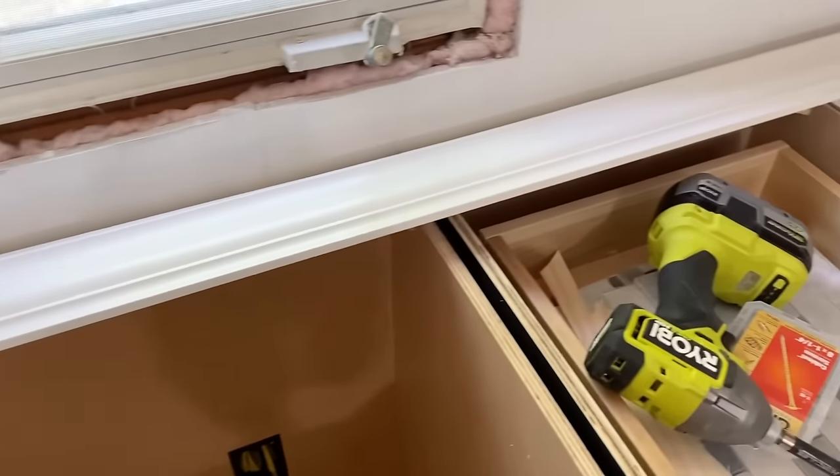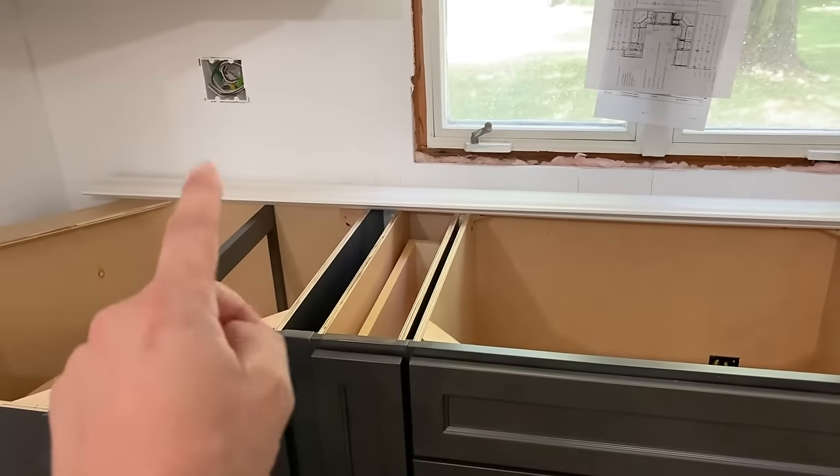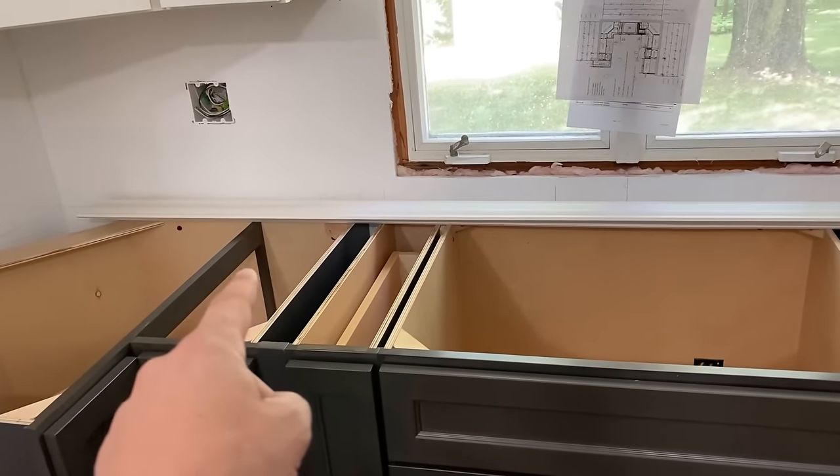So the first thing I wanted to do with this crown is I painted it. I got paint from the cabinet company that matches the cabinets, and since I didn't get the crown from them, I wanted to match the crown that I already have. So I painted this before I even put it up. Trust me, it's way easier doing that than painting it once it's up. So here's my crown that's already painted, and I want to use that only for the pieces that are actually going in there.